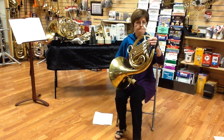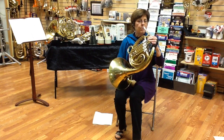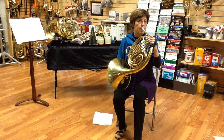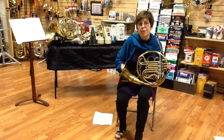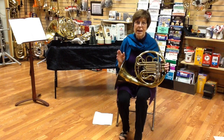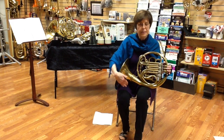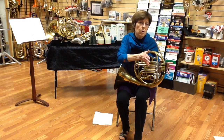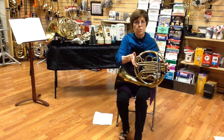So if I play third space C and I put the stopping mute in, that got a half step higher. There certainly are arguments about what's going on acoustically, but the way I like to remember it is: pretend that you cut off the bell of the horn — it got smaller — a smaller horn goes higher. The pitch goes up a half step.